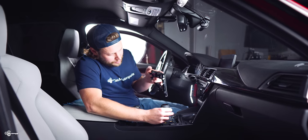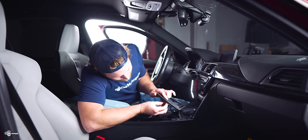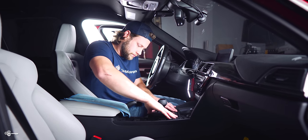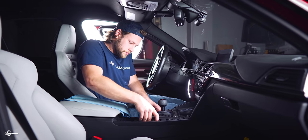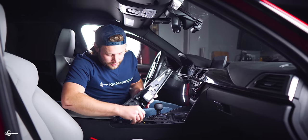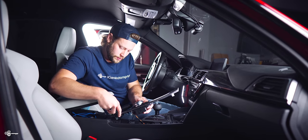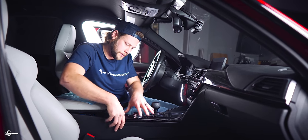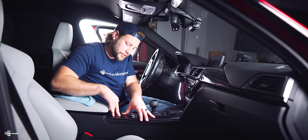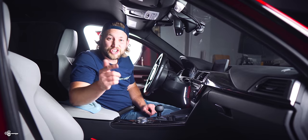That looks so cool! Now we can plug this back in, plug in the drive logic, navigate the wiring around, press that all back in, and make sure everything fully clips in. Then take your connection over here, plug that back in, lift this up, and line up the back. I like to go in reverse order — push that side down and then that side — and at this point everything is fully installed. Check it out!